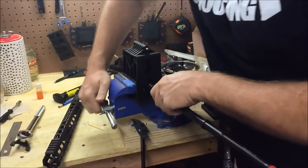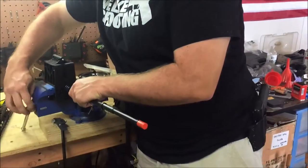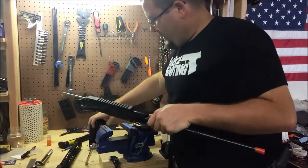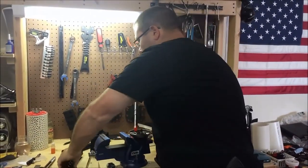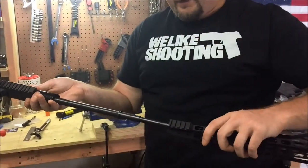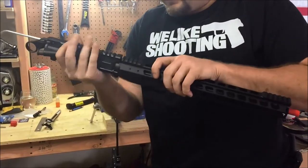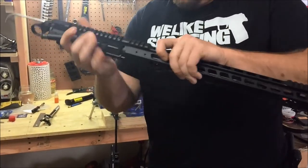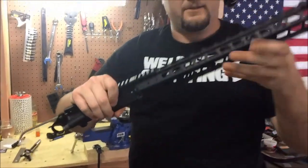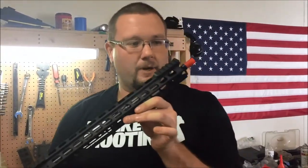That is the installed barrel nut for the Transformer rail, and the rest of this is very simple. This rail slides over, and there's set screws that are included. There are tabs on the top. This simply slides over and lines up. We install our set screws after we put our gas block on, and that is an installed Transformer rail.